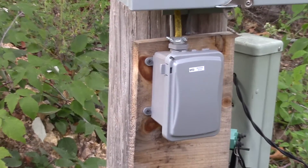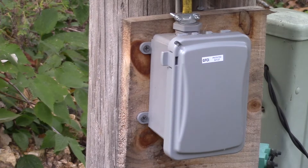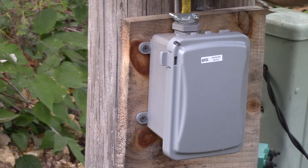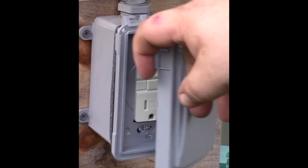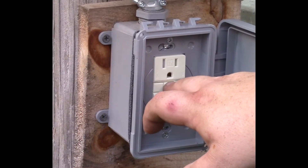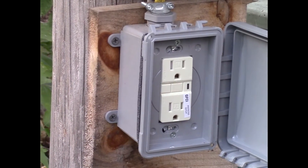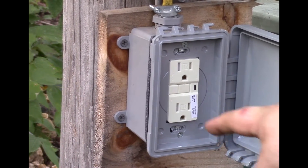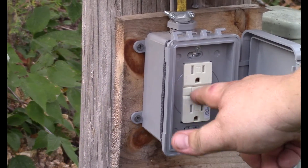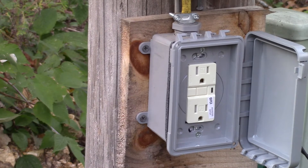Now let's flip the power on and make sure she functions properly — hopefully the wasps will stay in there. The breaker's on and we've got an orange light, so reset. Orange light goes off. Let's test it. Breaker works. All right, we're good to go.